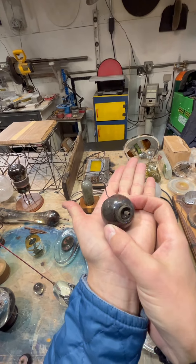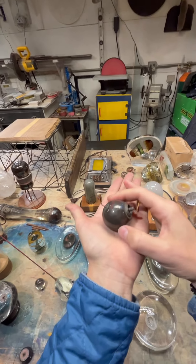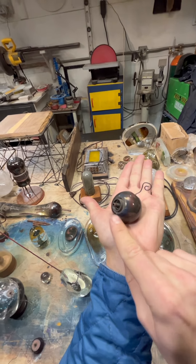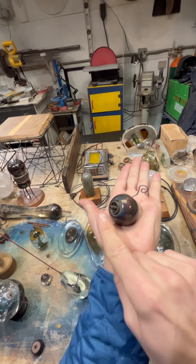Copper anneals at a similar temperature, which basically means it's how it cools down and arranges its molecules as it's cooling down. It's close enough to the glass so they can kind of marry a bit, which is how we fused this ring, that tube, and this little tail into this blob.